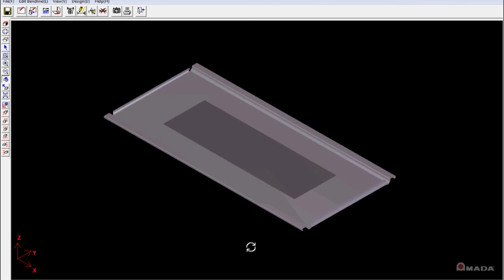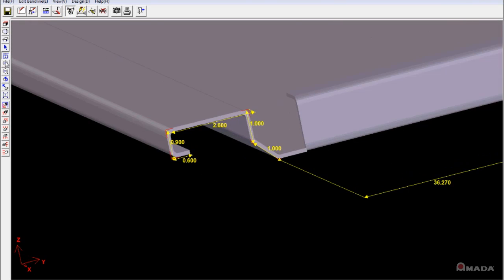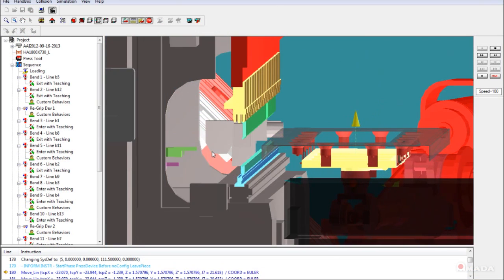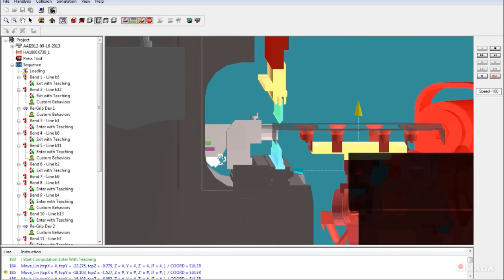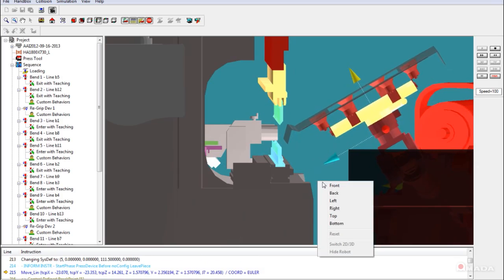Using electronic part data, all programming aspects of the process — including loading, robot movement, and unloading — are done within the software. Once the part is programmed, a full simulation can be viewed on the screen to ensure that the part can be processed without any interference.